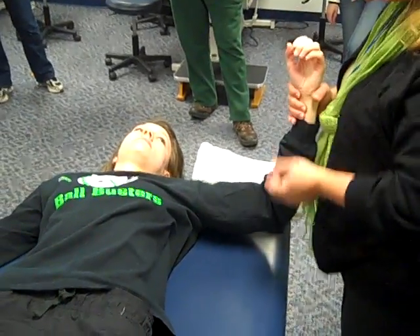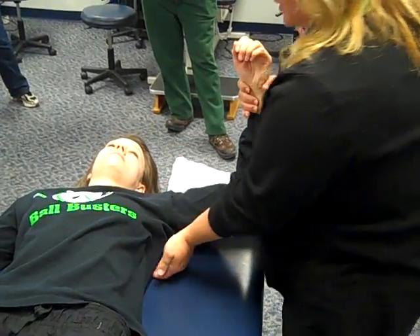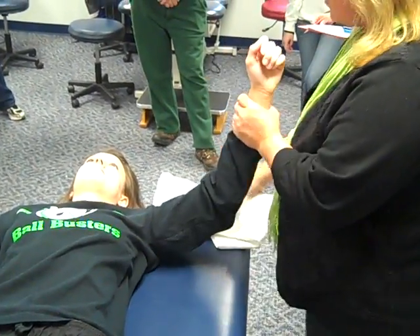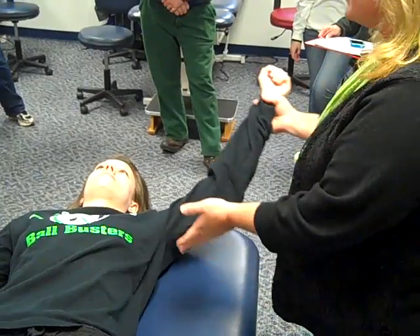Passive stretching for the upper extremity. For the shoulder, we want to stabilize the scapula. Use the heel of the hand on the edge of the scapula for shoulder flexion and abduction.